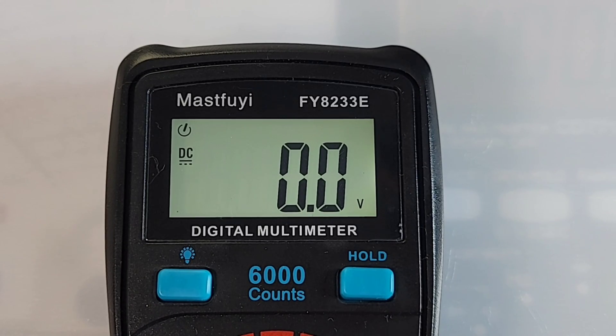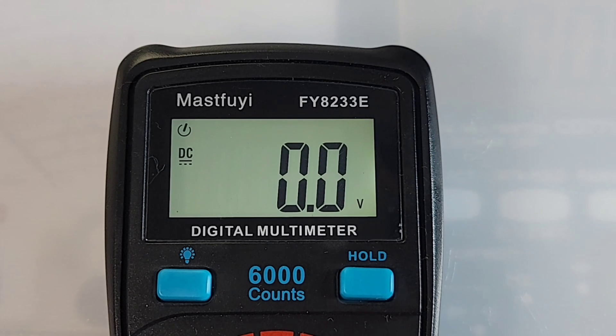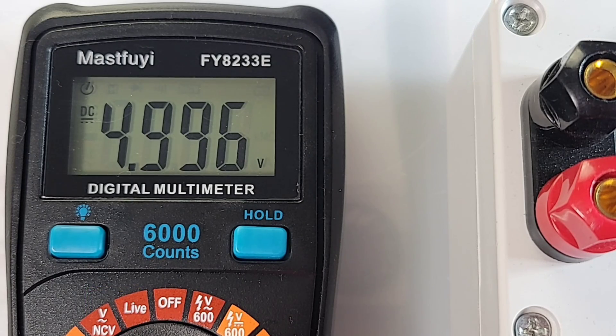That display isn't too shabby — for a ten dollar meter, I'm liking it. It's LCD, nothing new, but it is clear, no bleeding, and overall easy on the eyes. The backlight stays on for approximately one minute. 6000 count display — what's not to love in the cheapo zone. Reading 4.996 for a 5.000 output — definitely in spec.